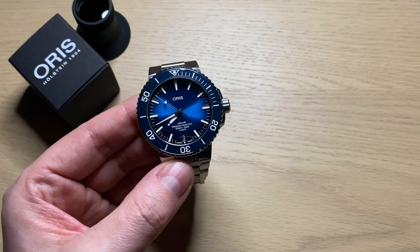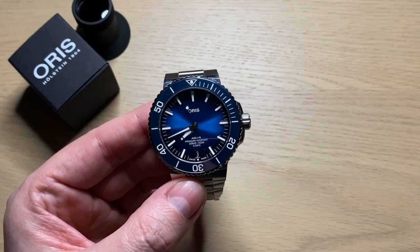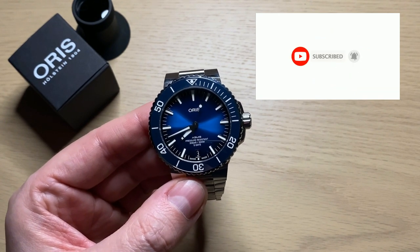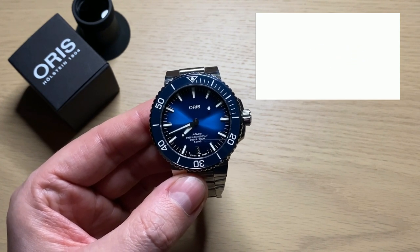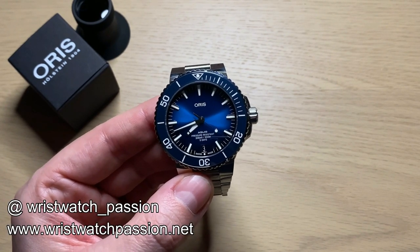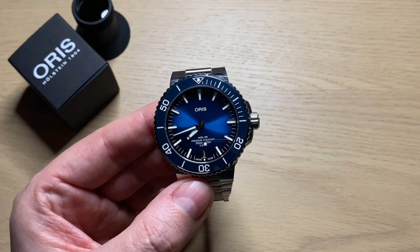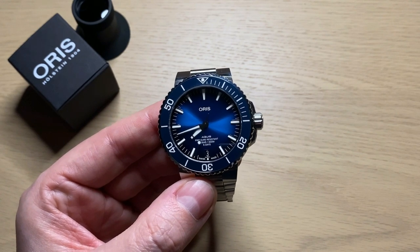I hope that wasn't too emotional — it was kind of a joke — because this video is about me parting with the new Oris Aquis Date Caliber 400. This is the new late 2020 model with the very first Oris in-house automatic caliber, the Caliber 400. It actually never was my watch. As I said in the full review, it was a watch that came on loan from the Danish distributor of Oris watches here in Denmark and Scandinavia.